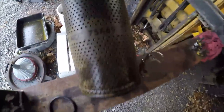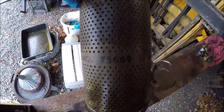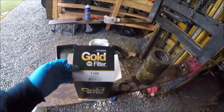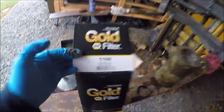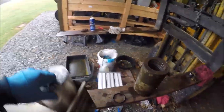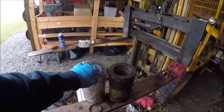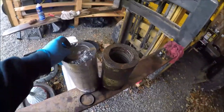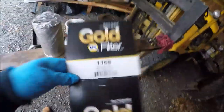The mailman just stopped by — got my parts in. This filter here — the part number is 75669, that's the original Hyster. This crosses over to NAPA's 1168 hydraulic filter. A little bit different design, but looks to be the same. It's cheaper to buy the NAPA cross, so if you guys need it, there it is.